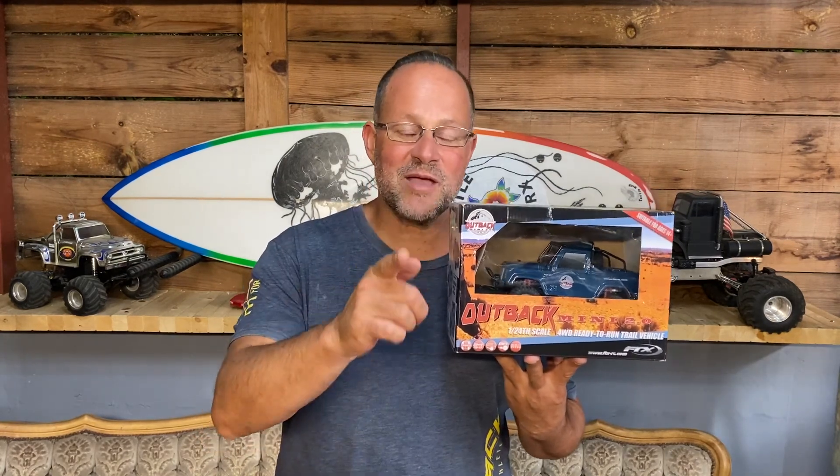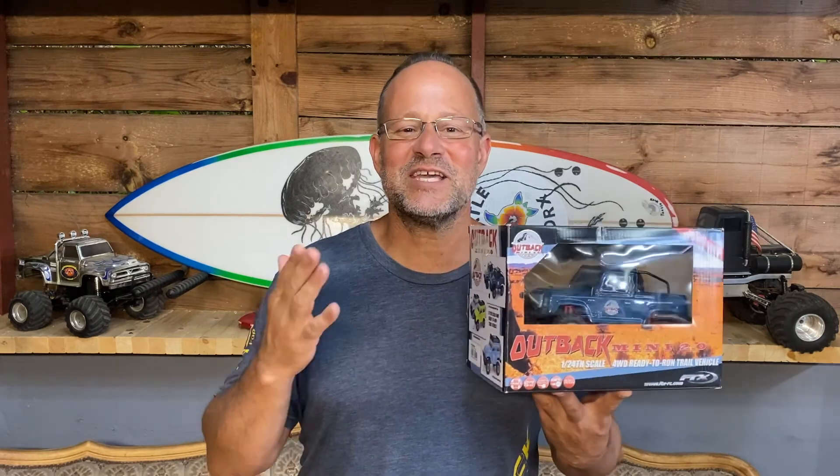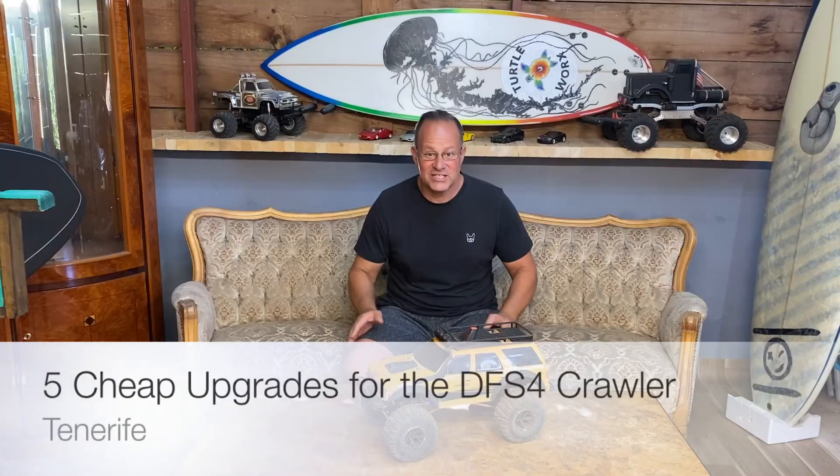Don't miss your chance on winning this Defender Outback Mini 2.0 crawler. On the 27th of June we're going to have a raffle with all the subscribers, so make sure you subscribe. I'm going to ship this car to the lucky winner, so subscribe and it could be you.